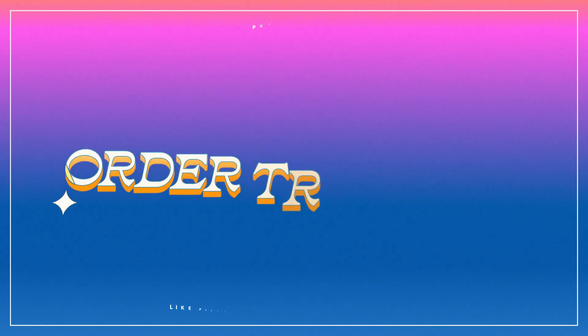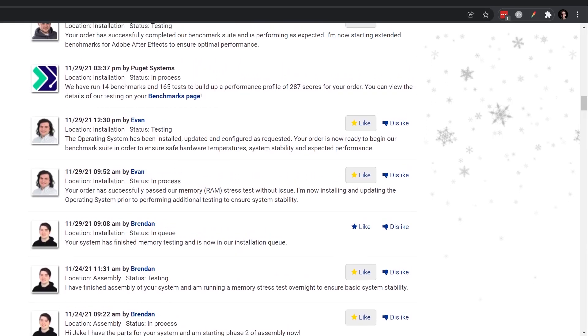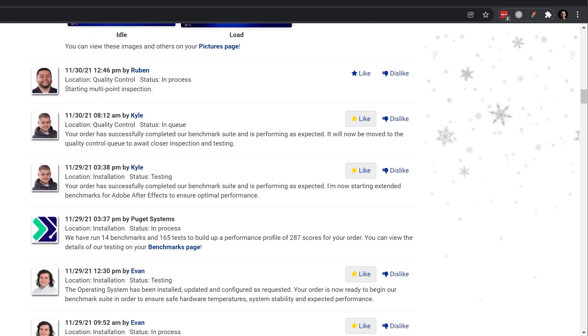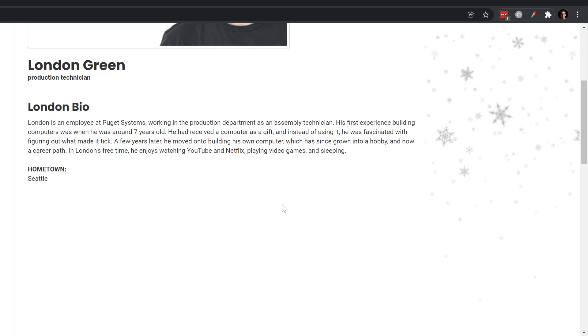Once we finished it all out, DJ put it into a work order and I was able to monitor the process on the website. This was such a fun process because I could literally see when parts came in and who was handling them. I could see the bio of every single person that handled anything to do with my build — I could click on the profile picture of the person handling my components and read all about them, see what kind of experience they had and what they specialized in. It just put my mind at ease knowing that these people really are experts and that they're going to handle everything with care and precision.